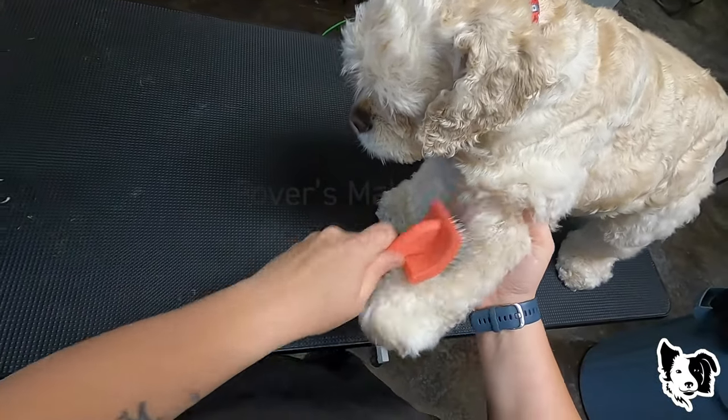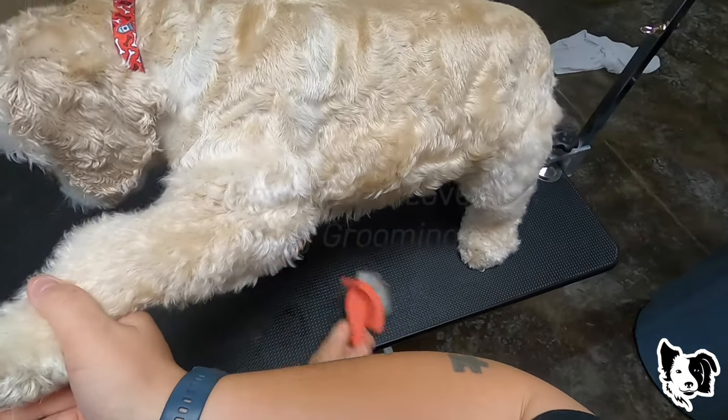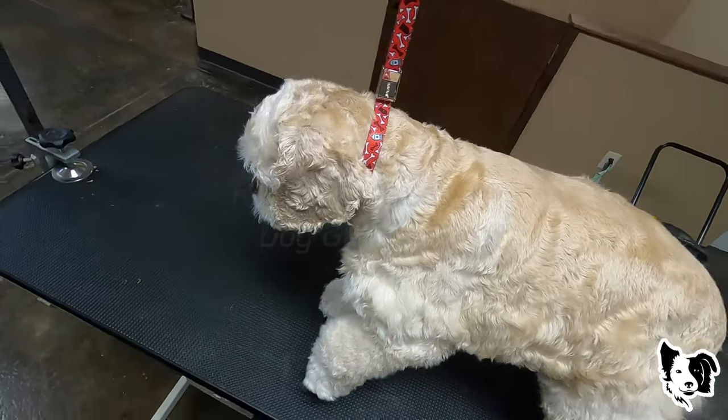We're not trimming the skirt today — we're just going to leave it.